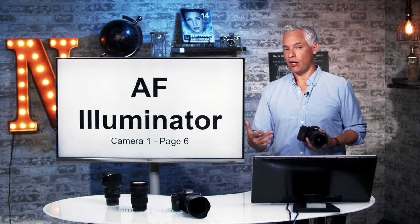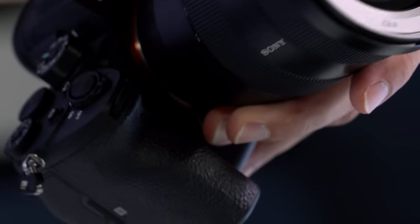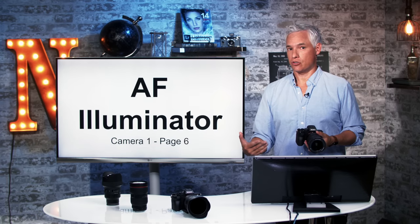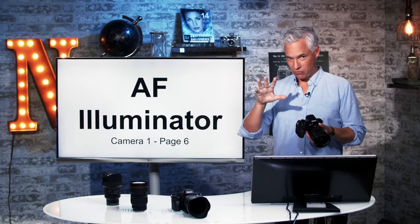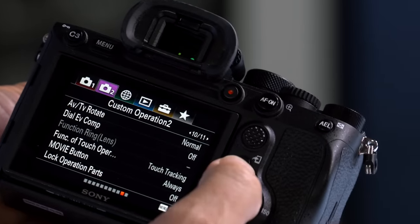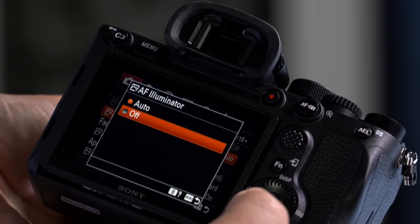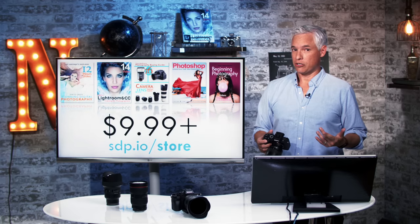I also want to suggest you turn off the autofocus illuminator. In dim environments, this camera has a little light here that will light up and disturb everybody in the area. It helps autofocus more accurately by adding light to the scene, but I find it very disturbing — especially if you're shooting a nice moment at a wedding and you don't want to suddenly be the guy shining what looks like a cell phone flashlight. Hit the menu button, go to the camera 1 tab, page 6, and you'll see AF illuminator. Select that and then select off.